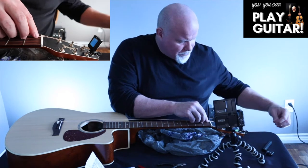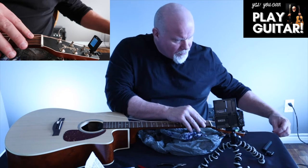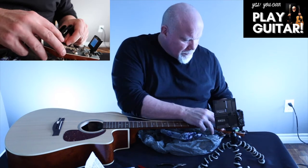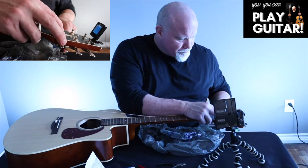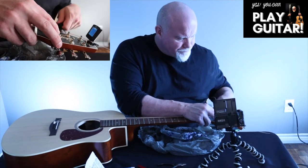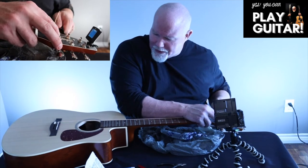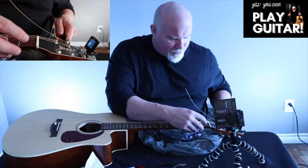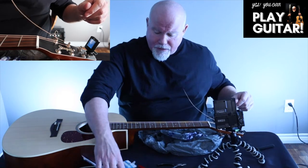I'm going to estimate about this length so we get about two winds. I was a little short last time, so I want my two nice winds around. Push this down while I'm going to put it through the top. You can actually get screwdriver machines now that have the peg thing so it goes even quicker. Got some tension there.